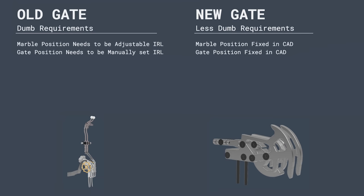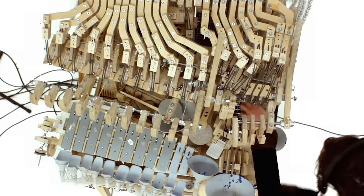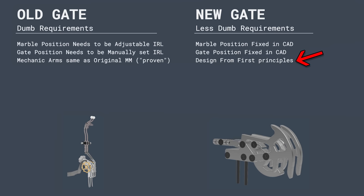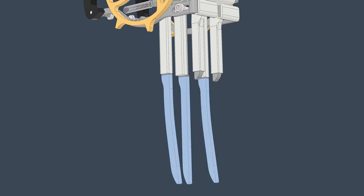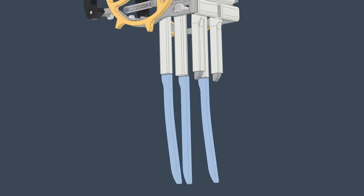The next dumb design requirement was a lazy assumption that the mechanical arms should move in the same way as they did on the original marble machine. One of the biggest flaws of the Marble Machine X was that it took too many solutions from the first machine for granted without questioning them. For the new gate, I designed from first principles, which allowed me to get rid of the whole arm and pivot point — removing about 50 parts in one go. Boom! The next dumb requirement was that the marble needs to drop from two different spots but hit the same exact spot on the instruments. I used long adjustable guiding arms to steer the marbles toward the center. For the new gate, I'm allowing the marbles to drop vertically without guides, so I could get rid of all those parts as well.